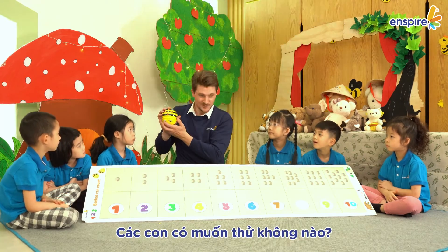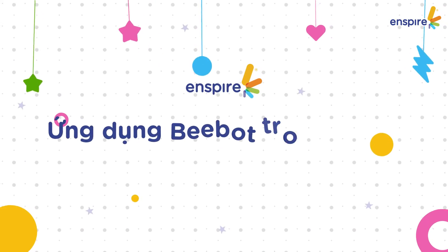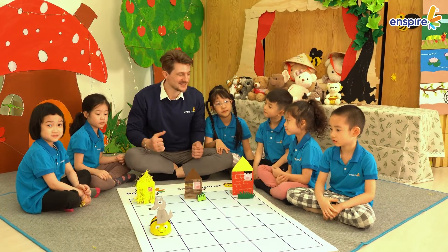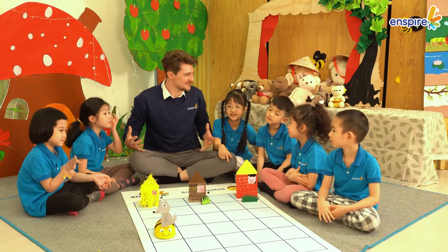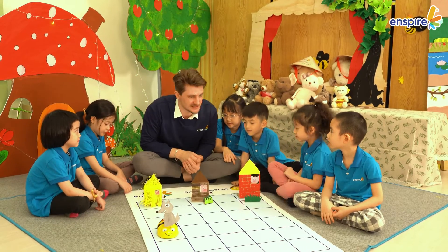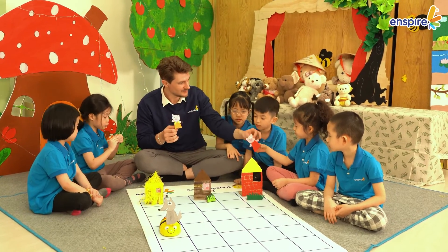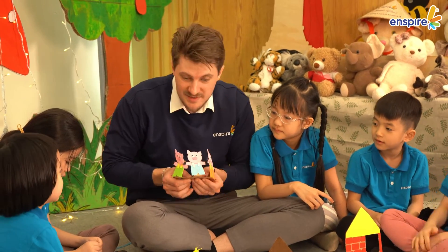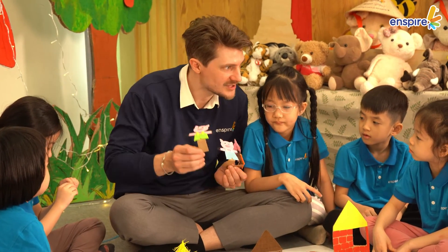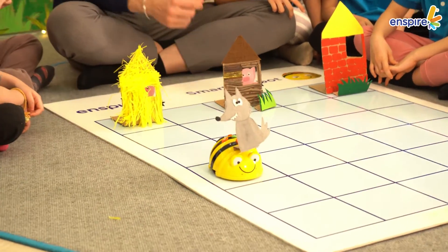So here it is everyone. Would you like to play with BeBot? Alright, let's play. You should try to move on. Thank you.